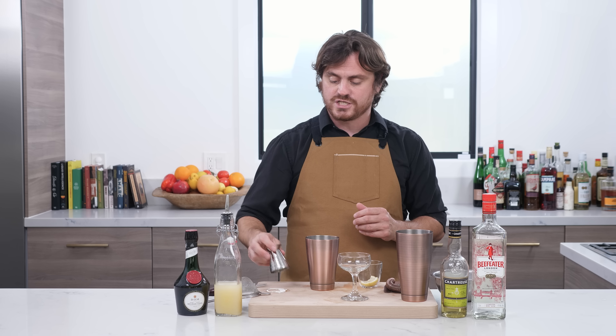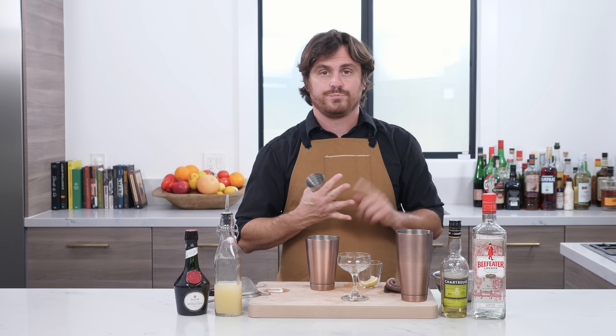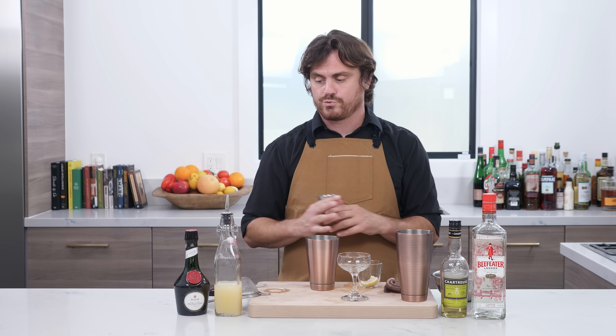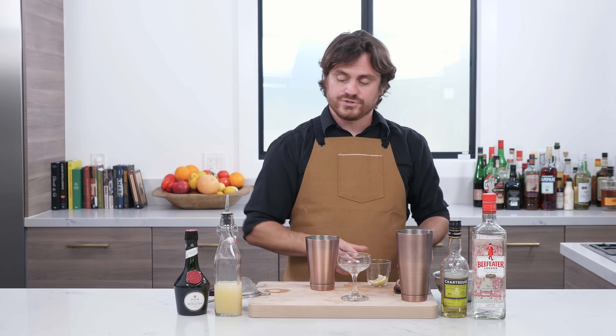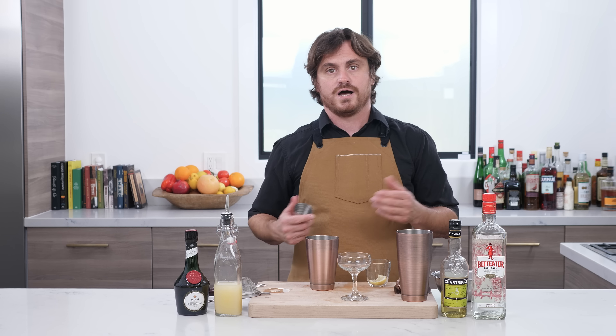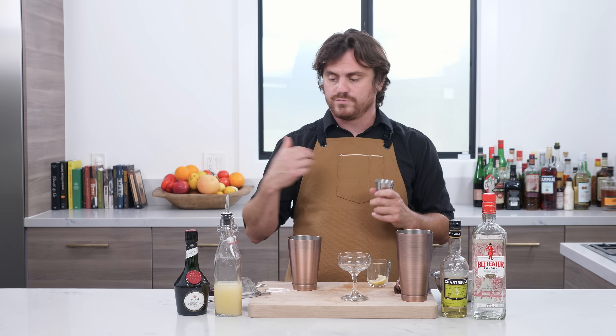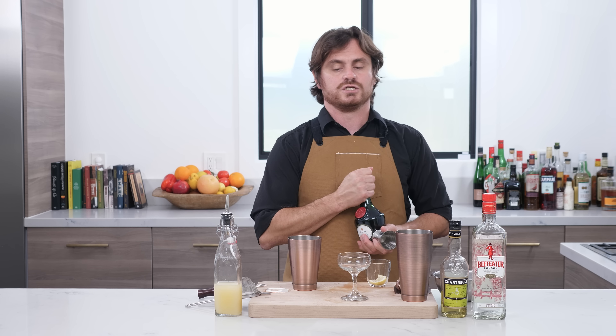So this is going to use that Corpse Reviver number two / Paper Plane spec — equal parts of three quarters of an ounce. It also kind of utilizes fall flavors and gets some really good stuff going. It's appropriate for the season. So let's get into it, I'll show you what we're doing.